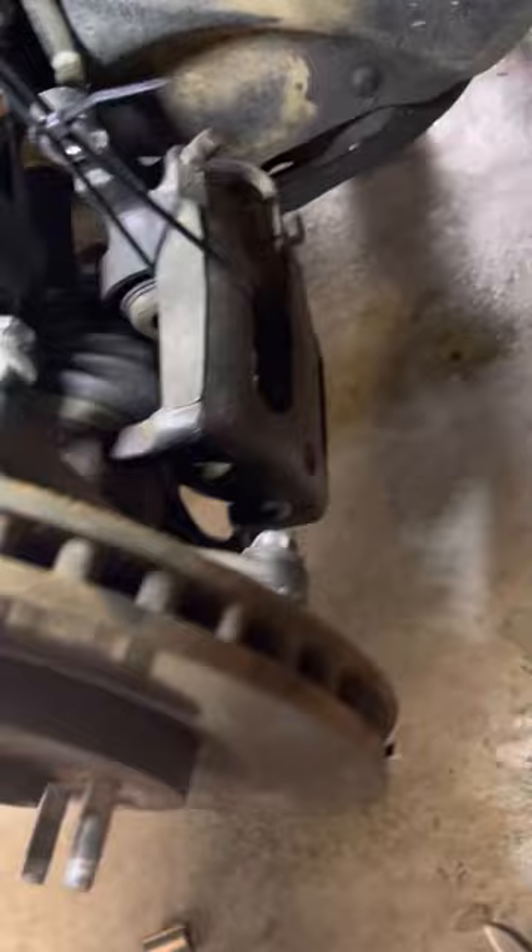You've got these two bolts right here, and then there's also two bolts right here and down here — as you can see, those are those two bolts right there.